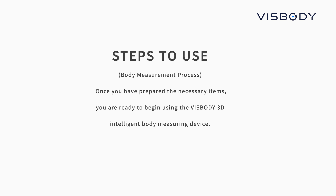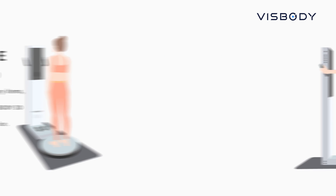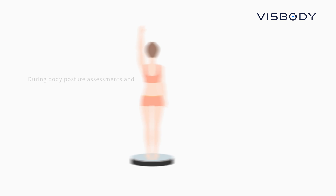Steps to use the Body Measurement Process: Once you have prepared the necessary items, you are ready to begin using the VisBuddy 3D Intelligent Body Mirroring Device. During the measurement of body composition, kindly stand on the foot electrical position and follow the voice and on-screen prompts to ensure accurate measurement.